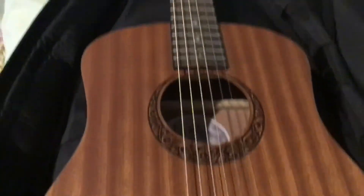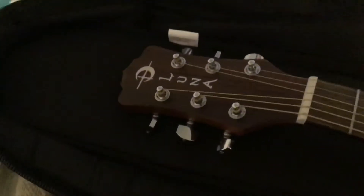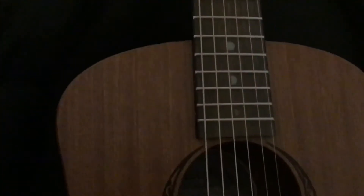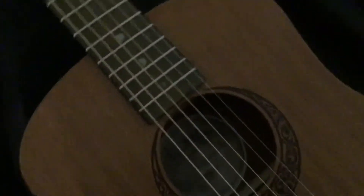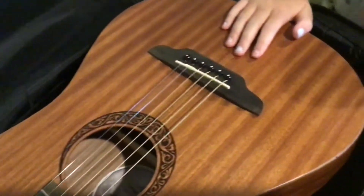Here we have the little pegs for the straps and some really nice nylon strings. Moving up, we have the tuners with the Luna logo, and we have really cool frets — it's like little moons that get bigger and smaller. It's a three-quarter size, and we have these really cool tattoo-type moon thing around the sound hole in the mahogany wood.